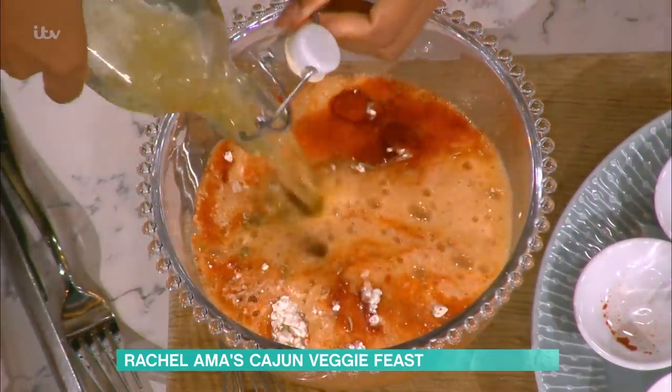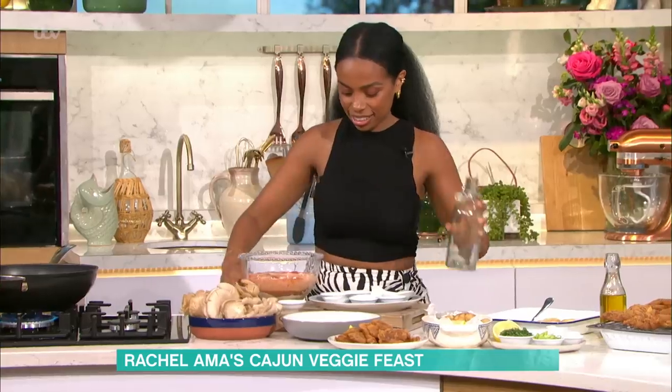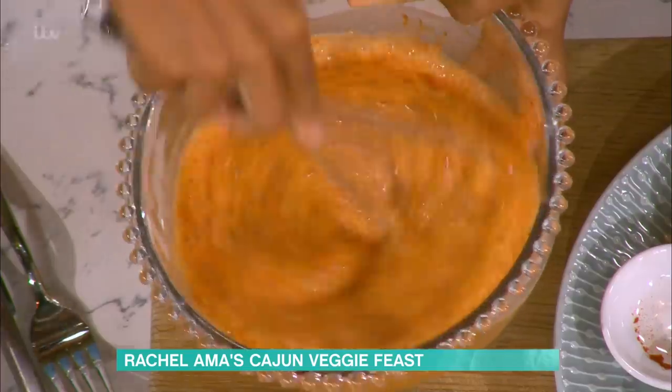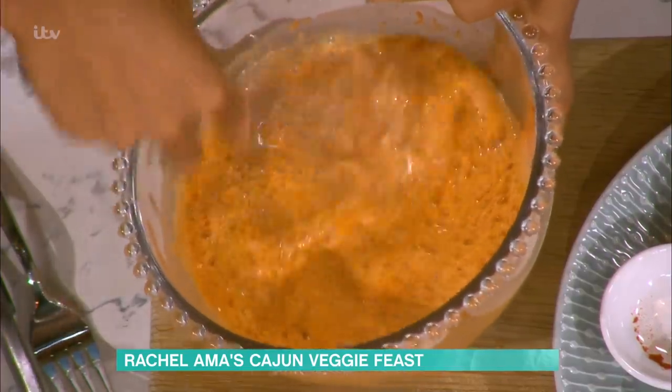Is this like a lager or something? Yeah, light beer. And if you don't have beer, you can use sparkling water — just find beer is a bit more full-bodied. You can already see all the bubbles and we've got so much flavour in there that the colour is so vibrant. So give it a nice, good whisk.